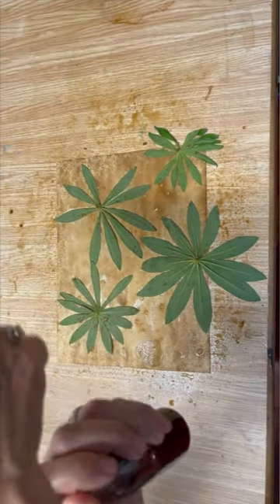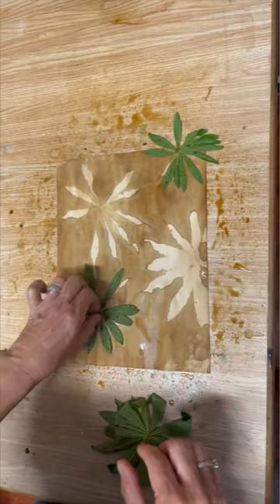I put some of that tea solution in a squirt bottle, and look at what that has created — beautiful tea stained paper.